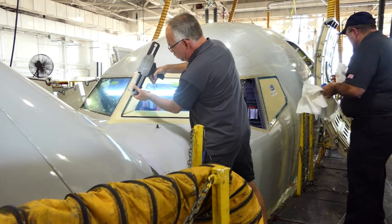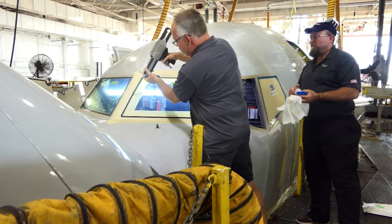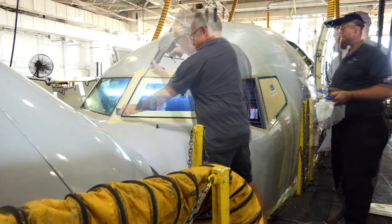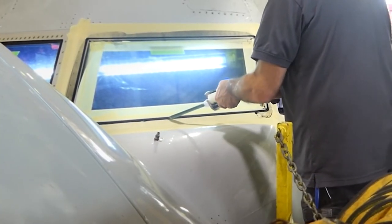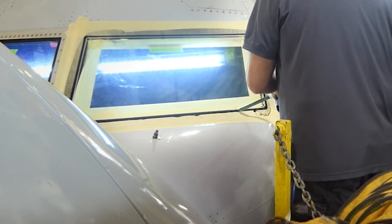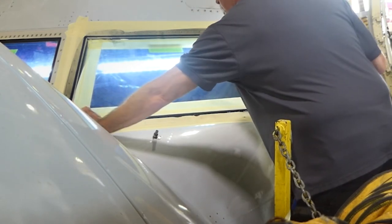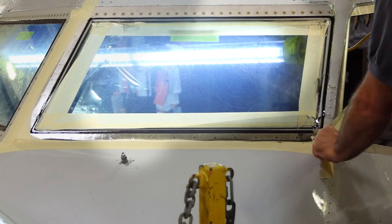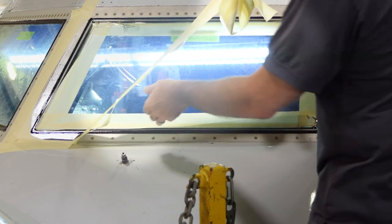Begin to apply sealant to the groove around the window, squeegeeing off any excess sealant as you go. Begin unmasking the area immediately after squeegeeing off all excess sealant, as the sealant gels very quickly.